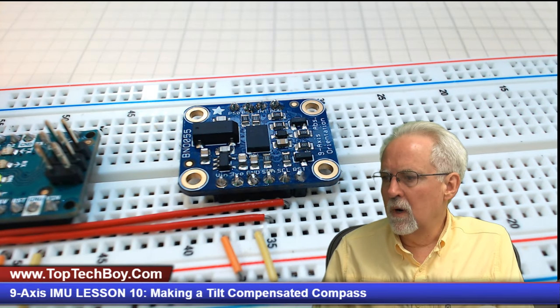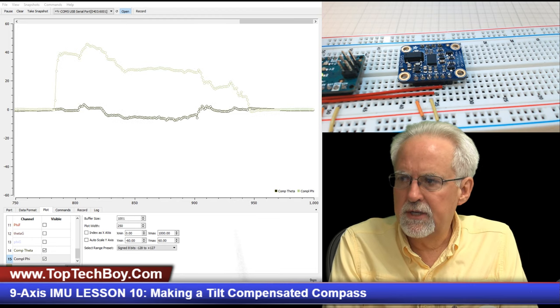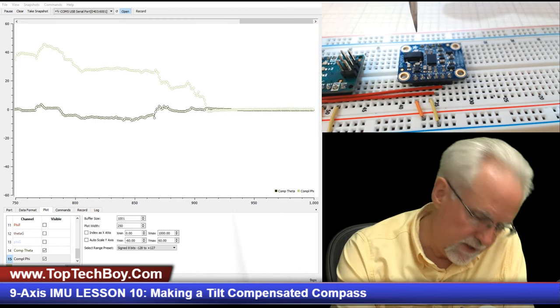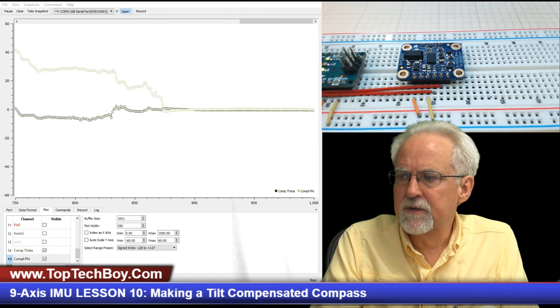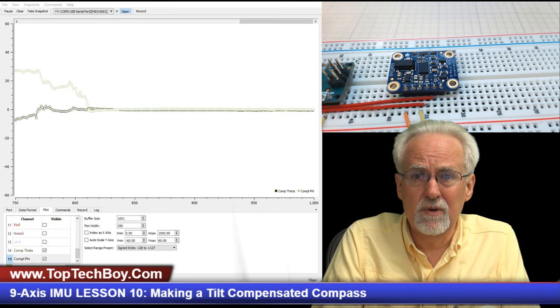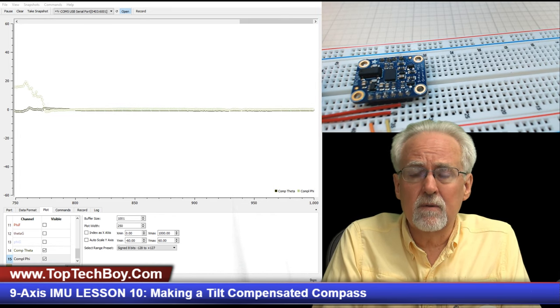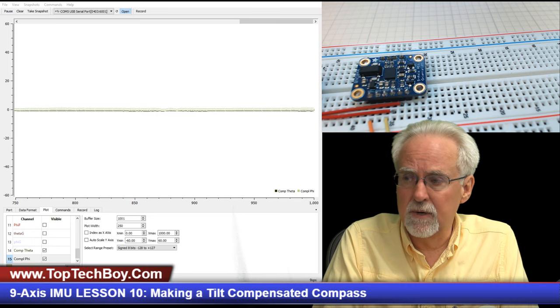Where we were: looking at pitch and roll. The problem is that if you think about the gravitational vector coming straight down, that gravitational vector is not impacted if we're simply rotating about that axis — which is what we're doing with yaw or heading. That means from the accelerometers and the gyros, we cannot get that yaw. To get that yaw, we're going to have to turn on our magnetometers.